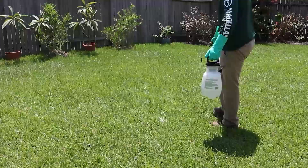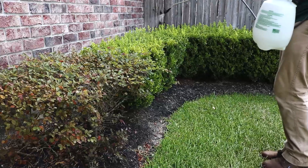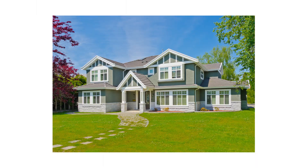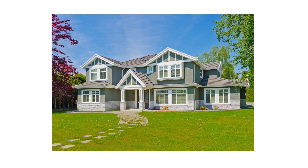Once you've treated your lawn, you'll then need to treat your garden and other ornamental plants. Please note that Reclaim IT should not be sprayed onto plants meant for consumption as food. Use a fan setting to evenly coat your ornamental's leaves, and be sure to spray the undersides of leaves as well. Once you've sprayed your lawn and garden, you can then proceed to make a perimeter treatment around your home to stop pests like grasshoppers from invading indoors.